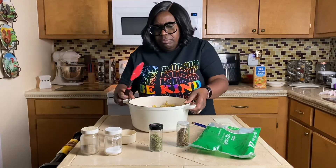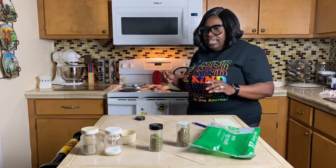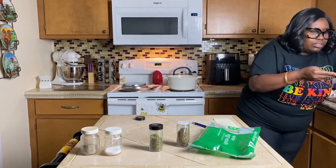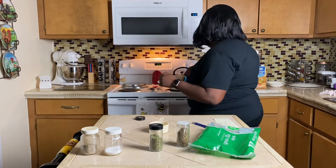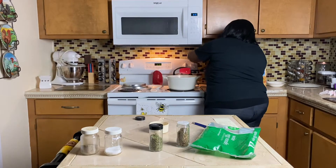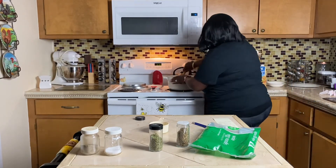If you want garlic you can put that in, but I'm not using it today. I'm going to put this on medium heat for about five to eight minutes — that depends on how your stove cooks. I'm going to add another half cup of water and cook it on half heat, so you need to watch it. Let's mix this up really good.